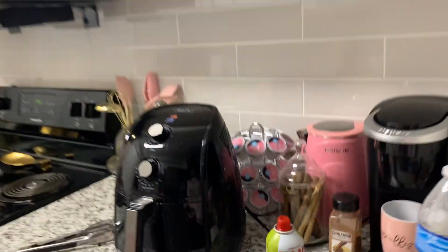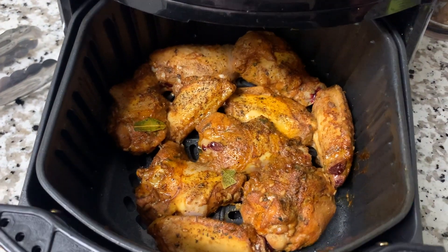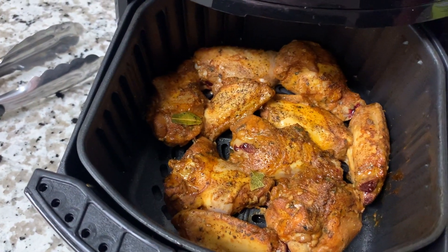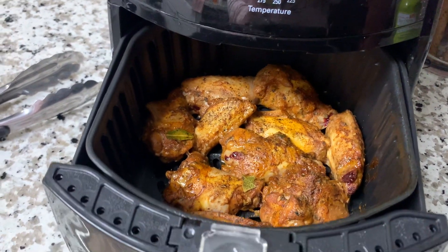Oh my gosh, it smells so good! Let's see what these are looking like — looking so delicious! It's been about six or seven minutes, let's go ahead and let them finish.